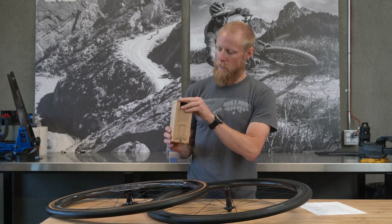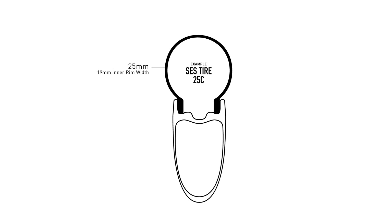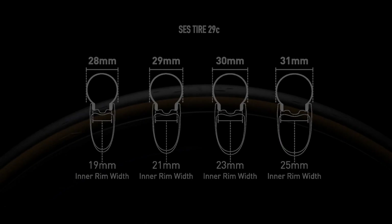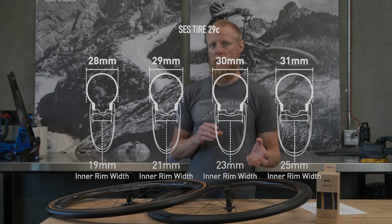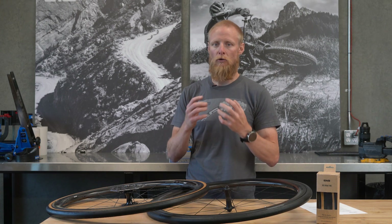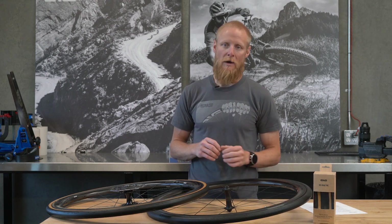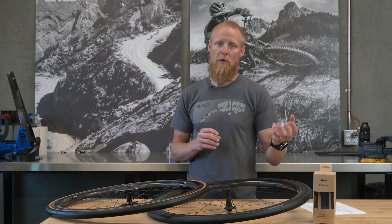On the back of each package is a graphic showing the actual inflated tire measurement across the four different rim widths we make. Different wheel models and generations have different internal rim widths — from as narrow as 17mm on early SES wheels up to 25mm on the current SES 3.4 AR. Check the packaging and website to confirm the actual measured width of your tire and whether it will fit inside your bike frame.